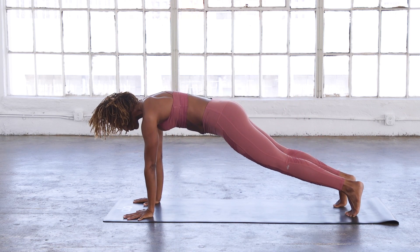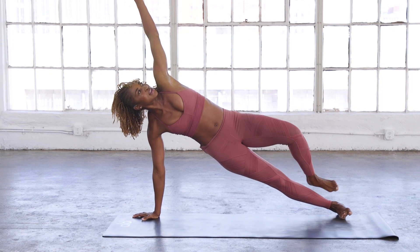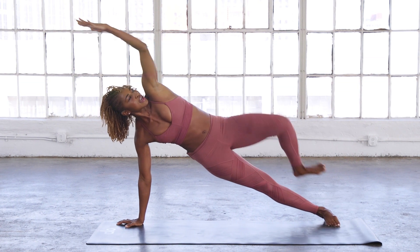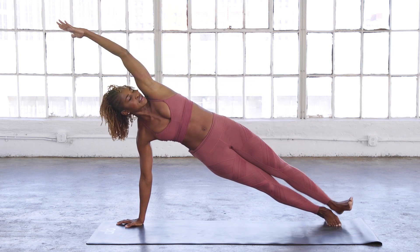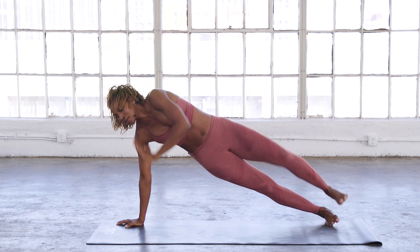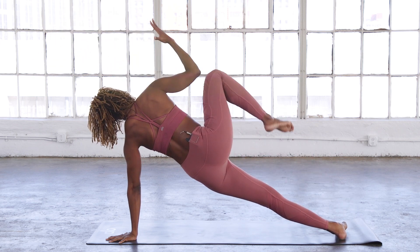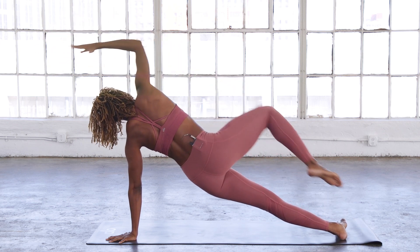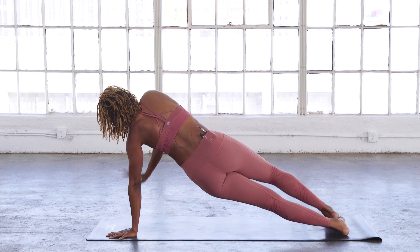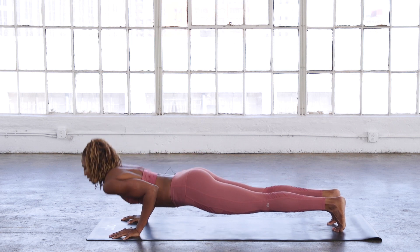Don't worry, we'll do that again if you flop. Come into plank position, come onto your side and gaze up for side plank. We're going to bring the knee to the elbow, elbow to the knee, and back out for ten. Then go to the other side for ten. And middle — you've got five.